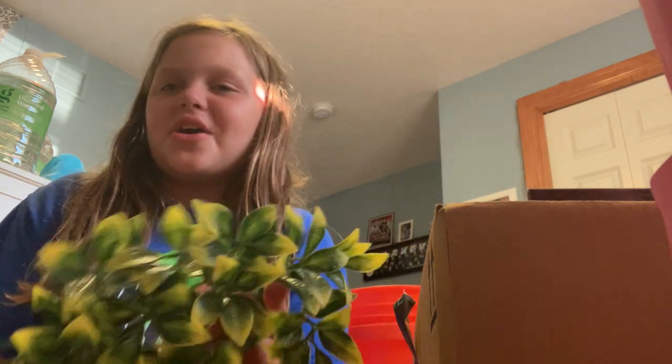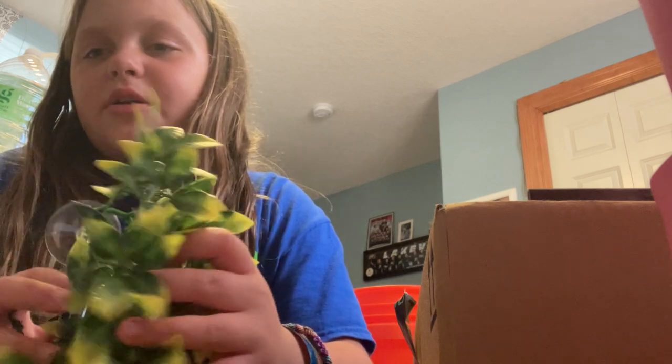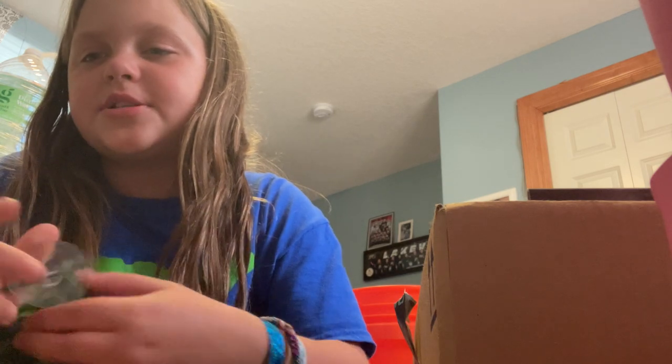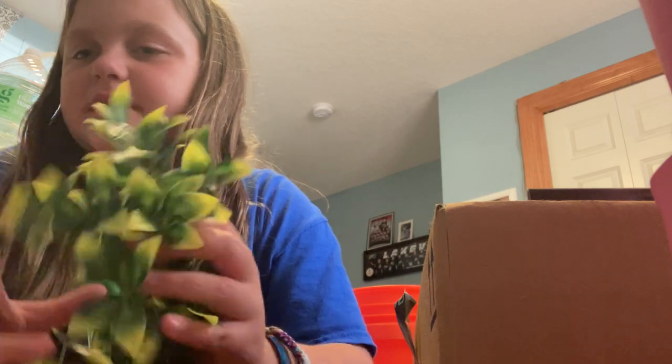First, I got a lot of this stuff from Petco or PetSmart. So first we just have some vines. I'm not really sure what these are for — I don't know if they climb on them or anything. There's just a little suction cup. It might just be for decoration, but they are really pretty.